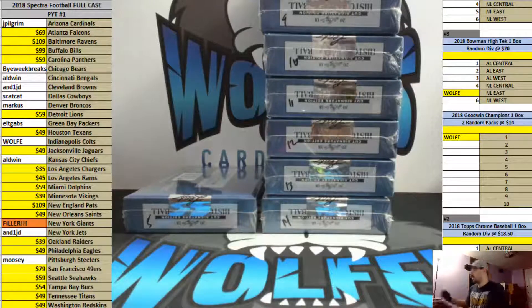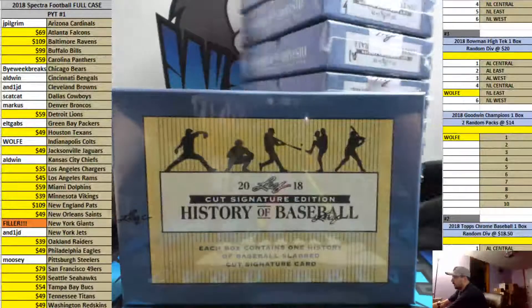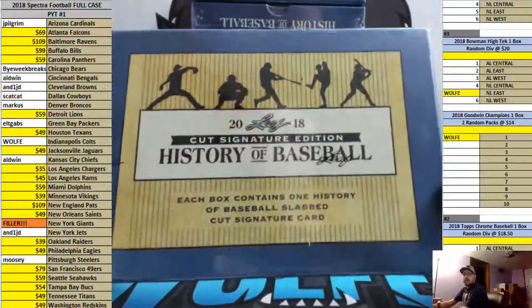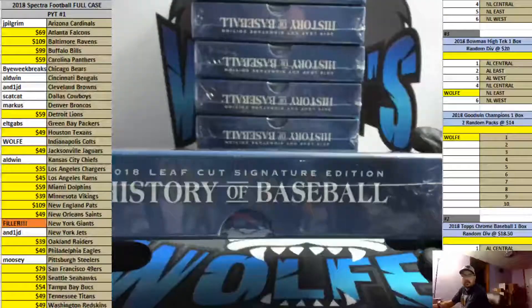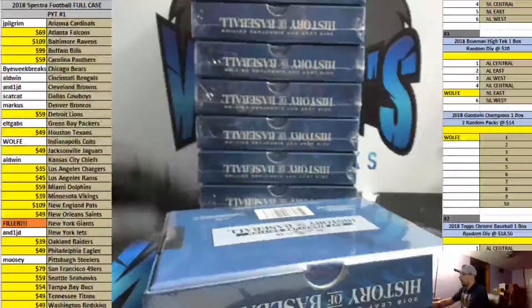We're doing a personal box of the 2018 Leaf Cut Signature Edition History of Baseball. One slab cut signature per box. Selecting box number five from the case. Here we go.